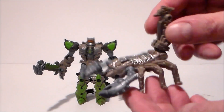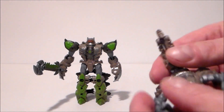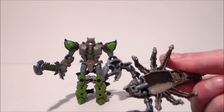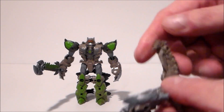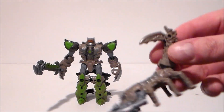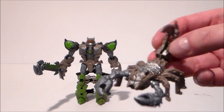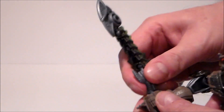Looking at Sand Spear, he's got a little bit of articulation — ball joints in his little arms. There's really nothing underneath there. His tail does move back and forth, and we get this little blade that can whip out at his stinger point, which is pretty cool. He's definitely a fun little scorpion drone type of thing.